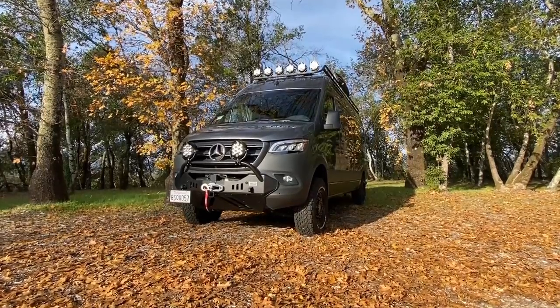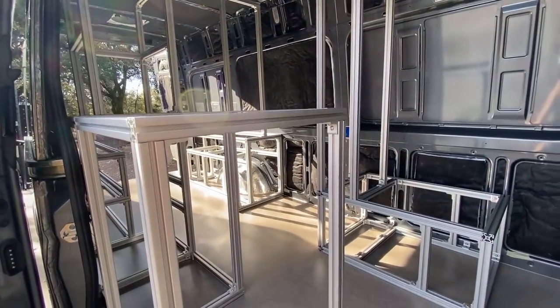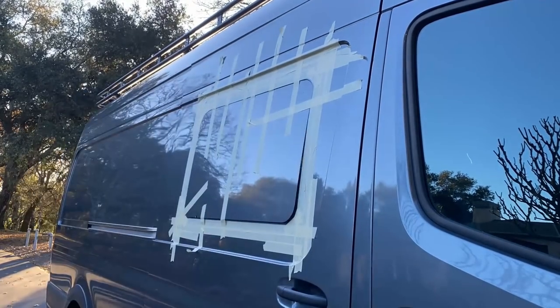If you are new to the channel, we have been recently converting off-grid sprinter vans completely DIY — everything from the cabinetry to the aluminum framing to the water and electrical systems. So if you like making things, slap that subscribe button below. It also helps me bring you better content in the future.